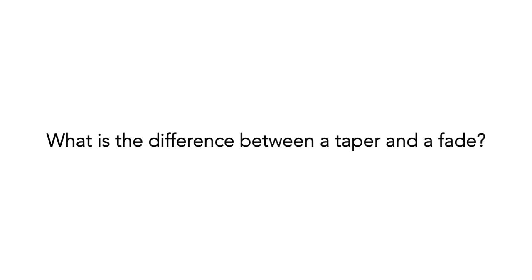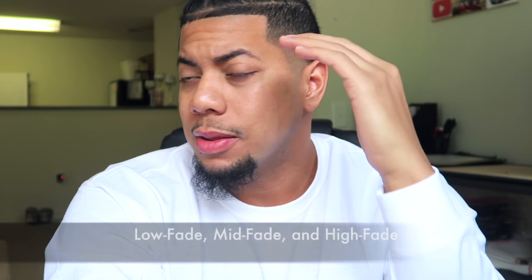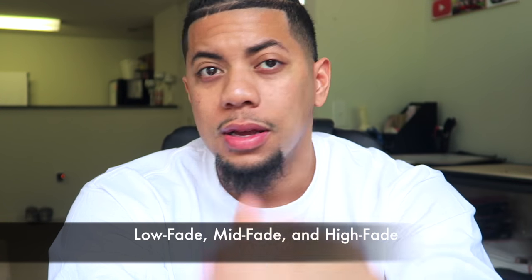You got the temp fade on the sides and the temp fade in the back — basically temp fade and taper are the same exact thing, for those that were asking. A fade is anything faded behind the ears, more higher up. They got the mid fade or the high fade. Kind of like a mid or a high fade is how I rock it. Taper is cool; I do it in the meantime when I don't have time to do a whole fade.